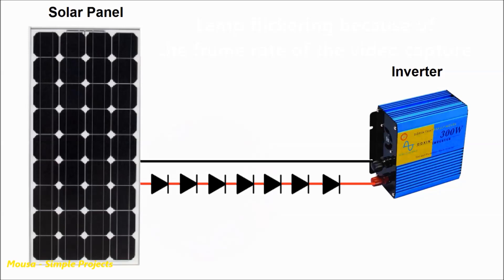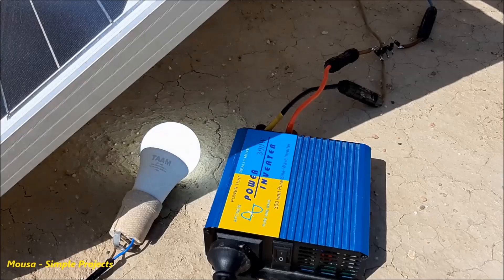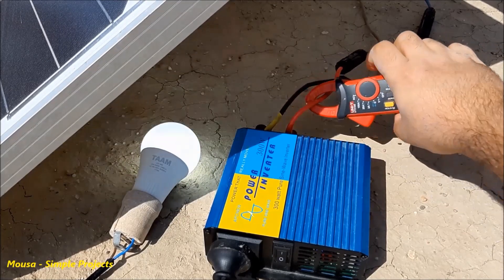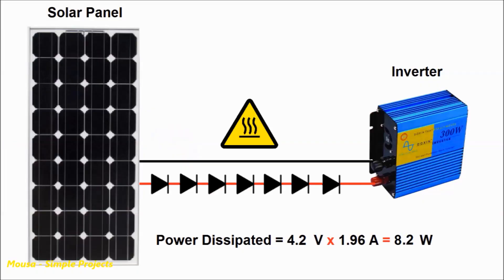However, decreasing the voltage of the solar panel by using diodes can dissipate a lot of power as heat. For example, when running a 15-watt LED lamp with this inverter, the input current passing through the diodes will be about 2 amps. Multiplying this current by the voltage drop across the diodes, the power dissipation from the diodes will be more than 8 watts. So it doesn't make sense to dissipate 8 watts of power just to run a 15-watt load.